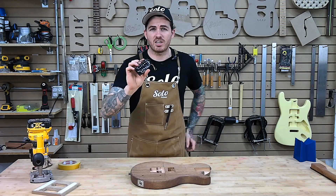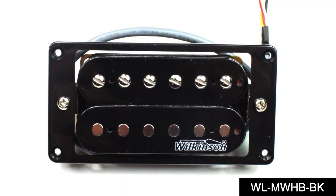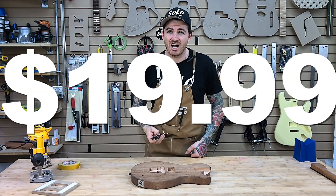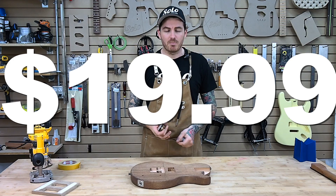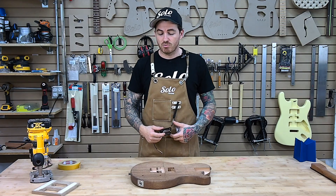We're going to be using today our Wilkinson MHWB humbucker. It is a bridge humbucker. This comes with a pickup ring for just $19.99. It is a great value pickup which sounds fantastic, and Wilkinson is a great brand to really trust.